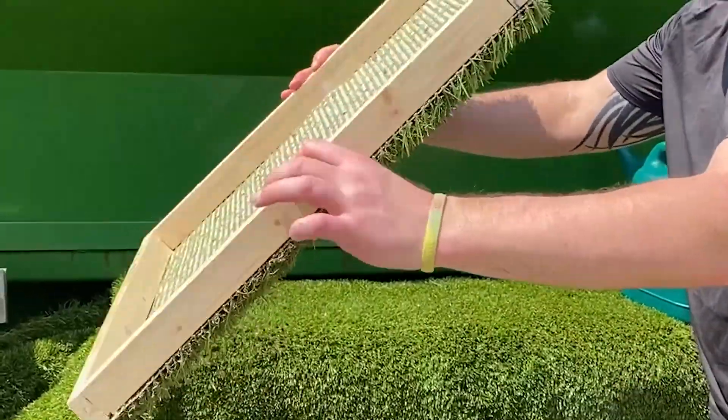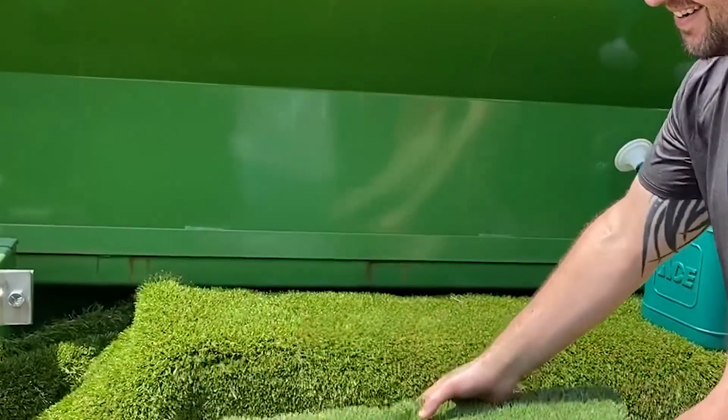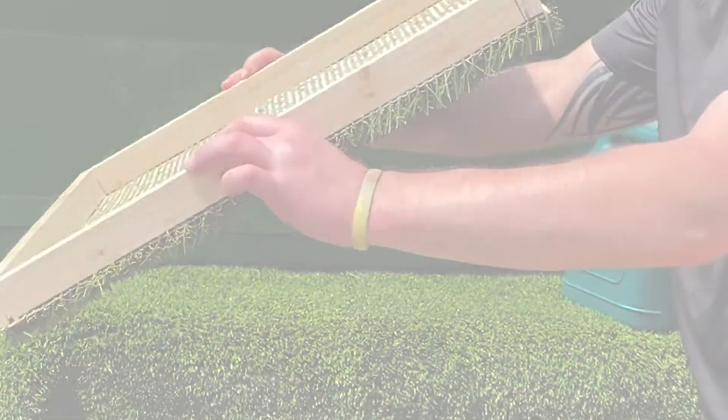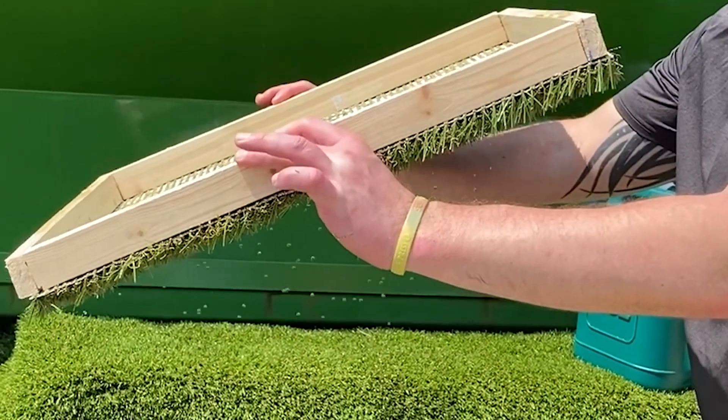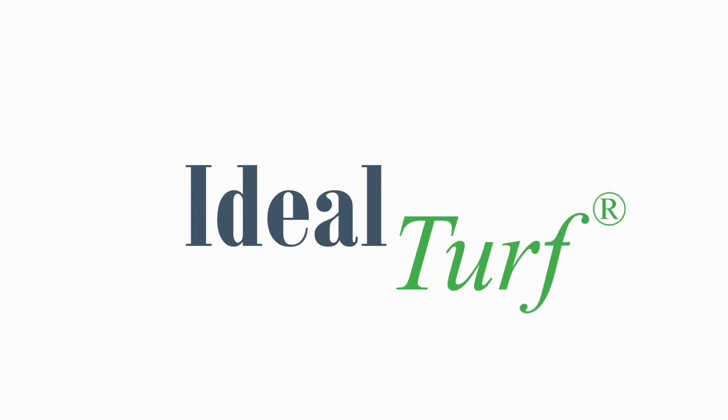Check out these results. You can see that there is water still pooling in our first example, but when you look at the dual flow system, there's almost no pooling that happened afterwards. While we believe in both products and both backings, we think it's important that our customers have all of the information up front so you can make the best decision possible for you and your family. From all of us here at Ideal Turf, thank you for letting us help you love your lawn.